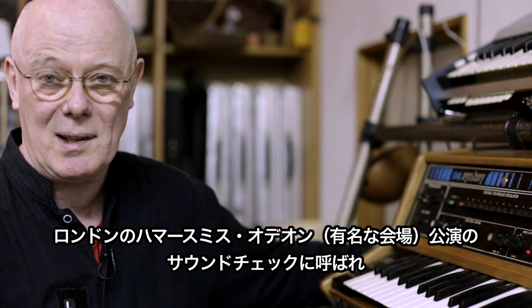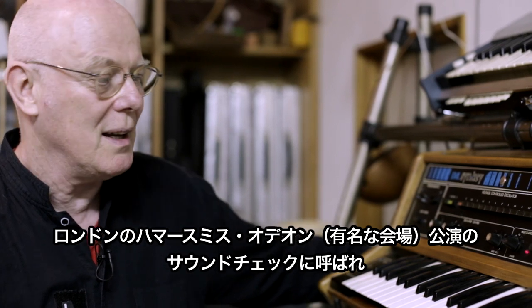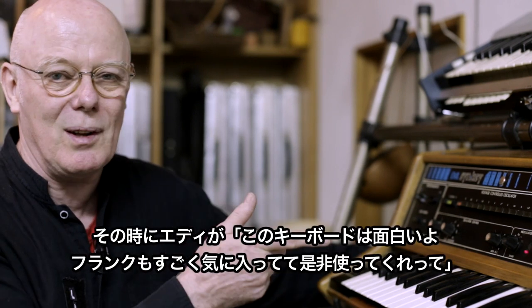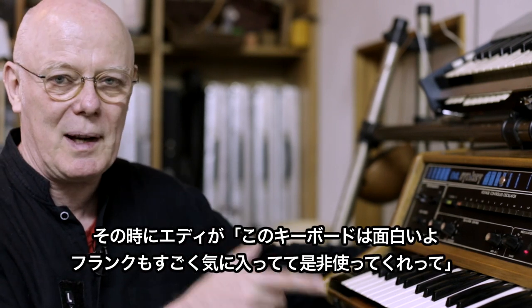So when I went to the soundcheck the next day at Hammersmith Odeon, I was taken to the keyboard setup by Eddie. And he said, 'You've got to look at this synthesizer,'